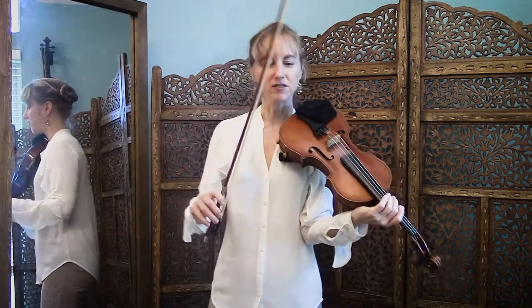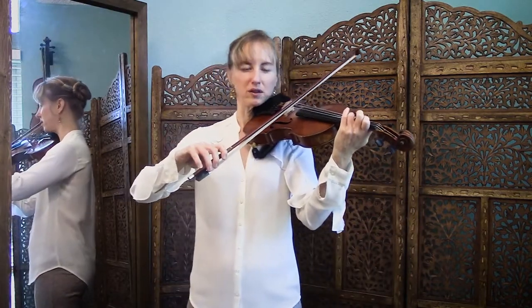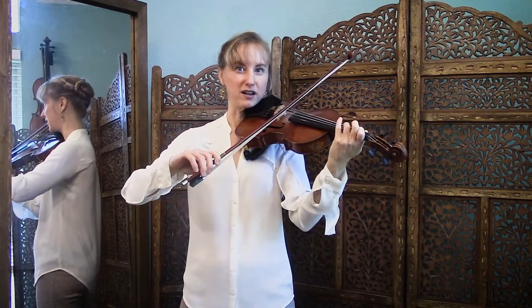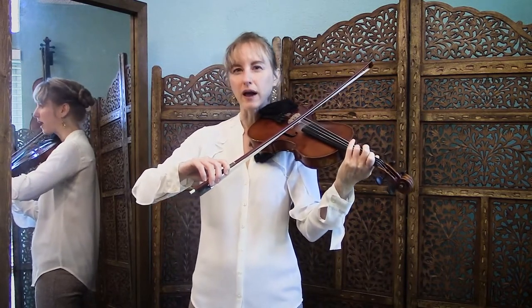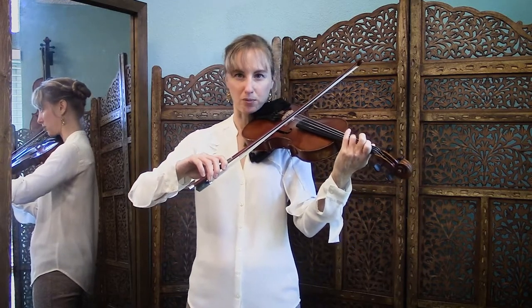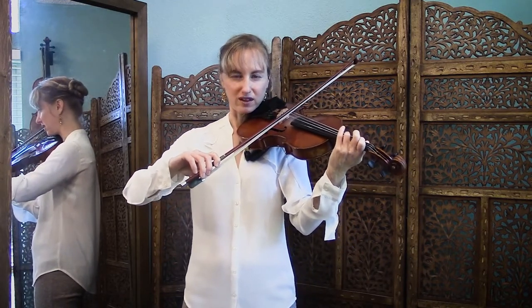So that very first note, what you're going to do: you're going to put your bow in the middle, and you're going to play the tiniest of tiny notes. As soon as you hear sound, you're going to shoot your bow straight up. Here's what it sounds like.